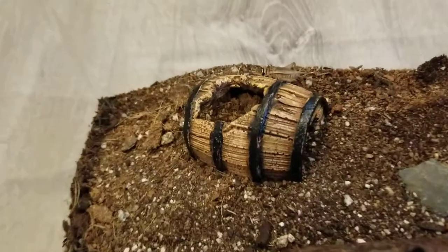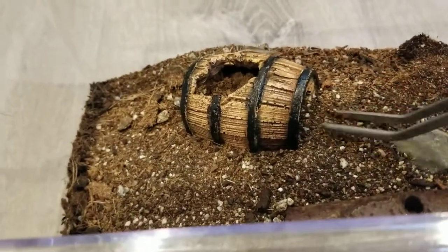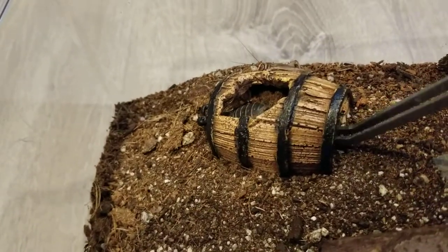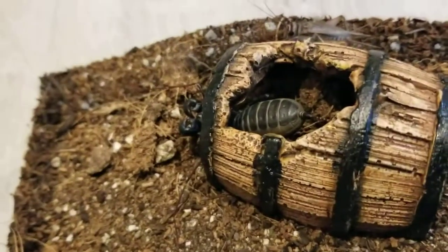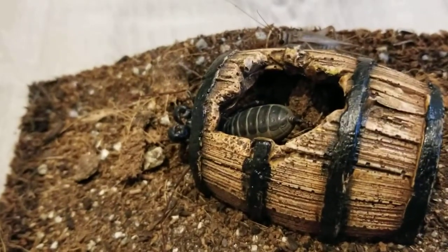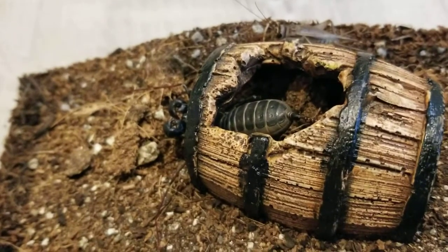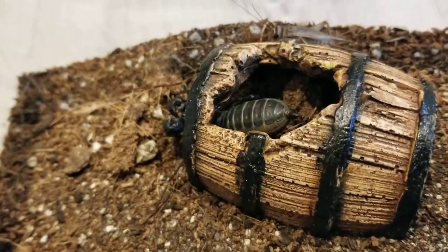Next up we're looking at my vinegaroon, and he's in his little cave. I usually don't bother him, but you can kind of see him now. There he is. I have this cricket in there since yesterday, hopefully he'll eat that pretty soon. Usually it takes him a while to eat.